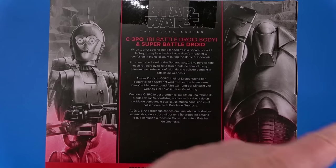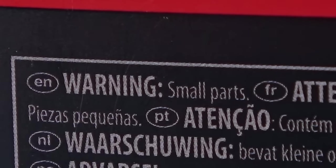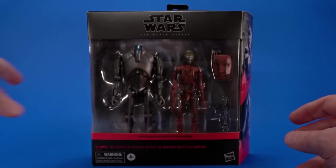There's C-3PO B-1 battle droid body and super battle droid. The figure is fully visible in the package and as always, warning: choking hazard, small parts - don't put them in your mouth. On the side, some nice artwork of the two characters. On the back, bigger versions of both of those pictures with a little blurb to give you some background. Warning: small parts. Includes two figures and two accessories - I look at it as one figure and three accessories.